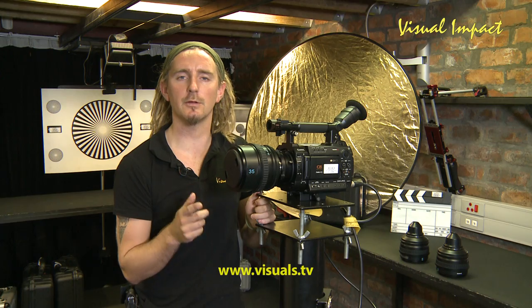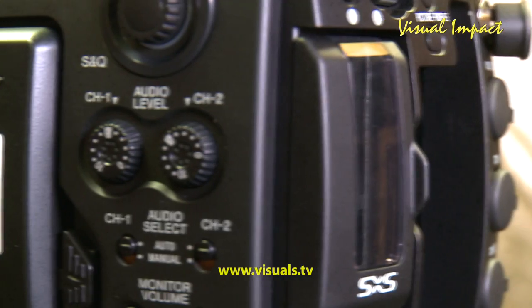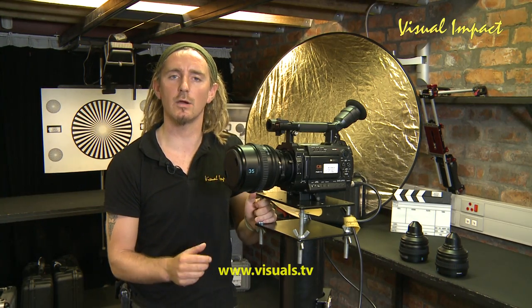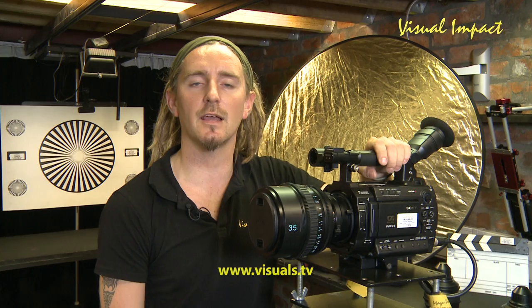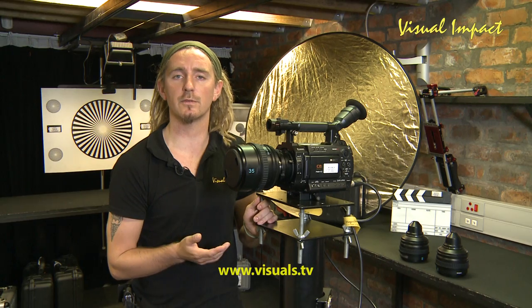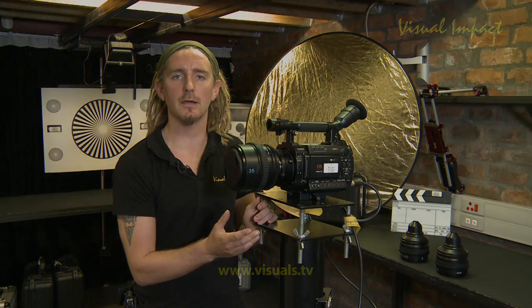To recap: the new PMW F3 comes in two packages — the K-Series and the L-Series. The L-Series is body only, while the K-Series includes three of these lovely prime lenses in the package deal. For less than $4,000, you can get very good value-for-money prime lenses.